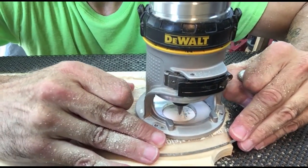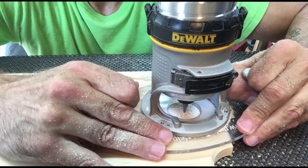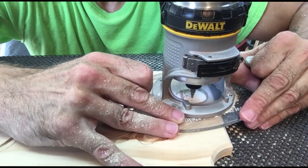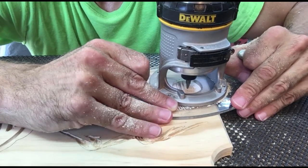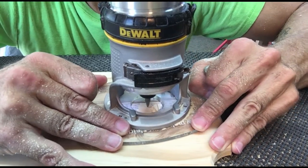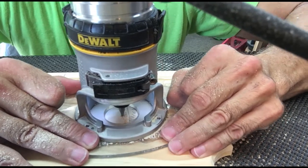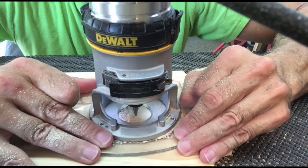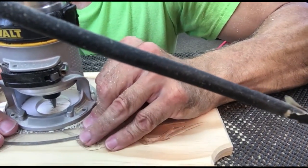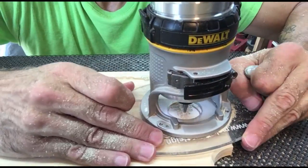Now I'm going to go through at a shallow depth and do a rough pass along the line of the trees, and once I do that I will go back and put it at a deeper depth to do the clean out. I started each tree running a line down the middle, and I think that just gives it a neat look — as I do the carving that line will stay there.